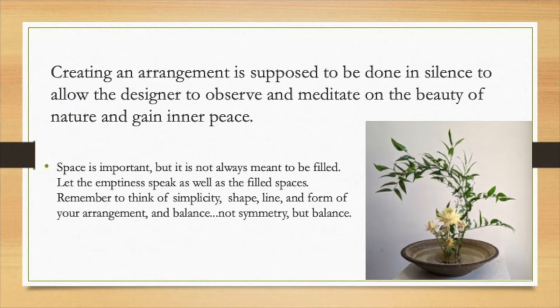Traditionally, when you make your Ikebana, you are to remain silent. That allows the designer to observe and meditate on the beauty of nature and to gain inner peace. Space is important in your Ikebana — space is not always meant to be filled. Let the emptiness speak as well as the filled spaces. Remember: simplicity, shape, line, form in your arrangement.